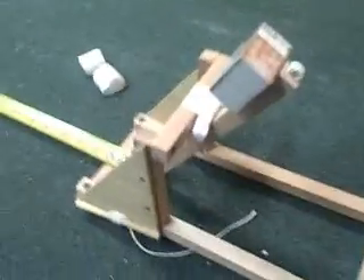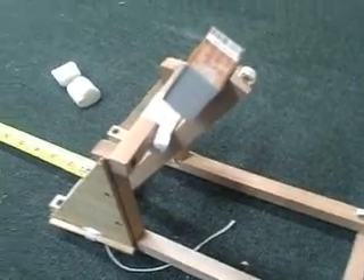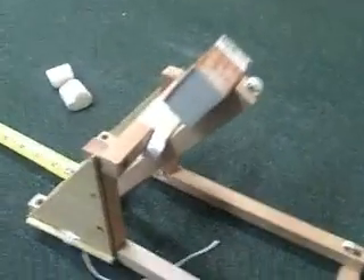Hi, it's Will from StormTheCastle.com. What I have here is a little setup with my torsion catapult. I have a video on this catapult, and I also have instructions and a tutorial on how to make one right on my website. A lot of people ask how far it can shoot, so I'm going to run a few tests here and let you see how far it can shoot.